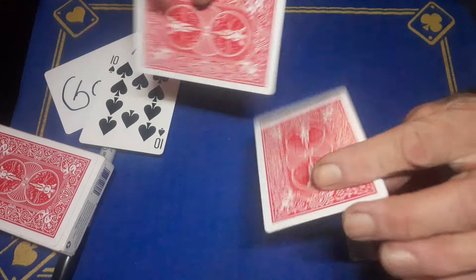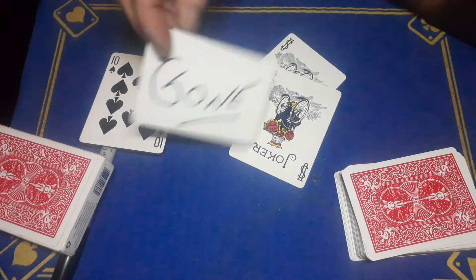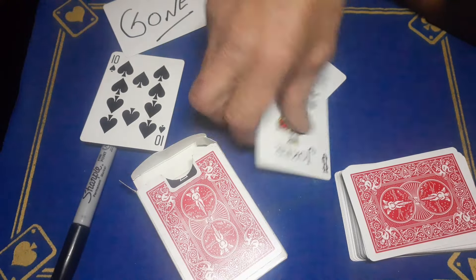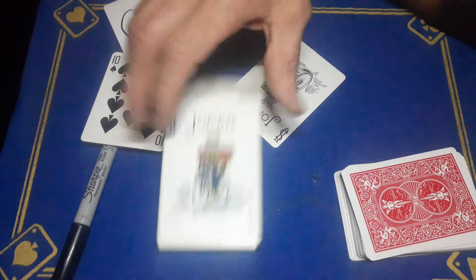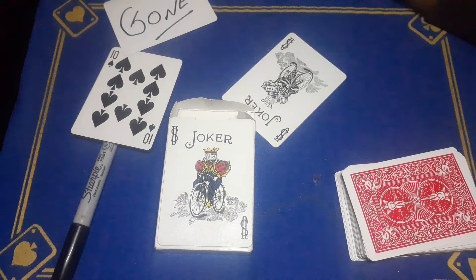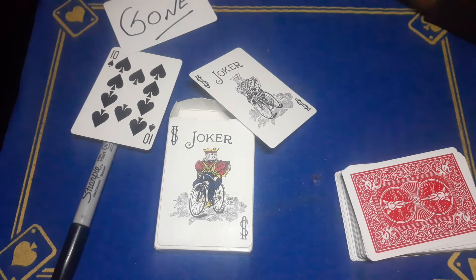I've used these cards a lot of times, but I thought I'd add the gone card as another idea for you guys. The magnetic box possibilities with this thing are just limited by your imagination. Smash the like button, subscribe to Gaff Academy, put post notifications on, and we'll see you tomorrow for another card trick.